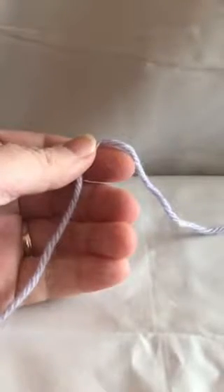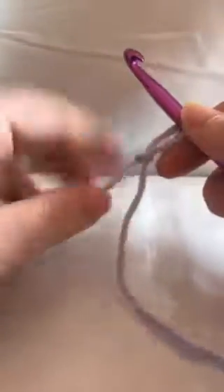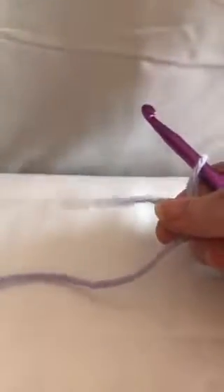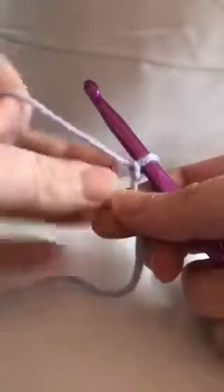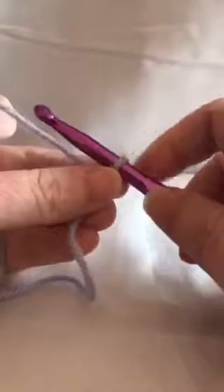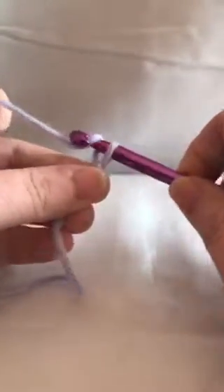We're going to start this one just like we did with our others, with a slipknot. This stitch is a variation of the double crochet — if you go back to my very first video you can see how a double crochet is done — but we're going to start with a chain.